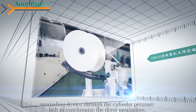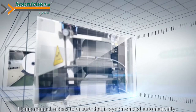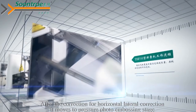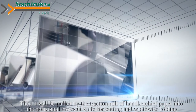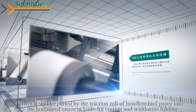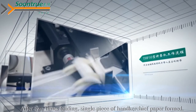The unwinding device uses a cylinder pressure belt to synchronize the driver unwinding. A menu mechanism ensures that it is synchronized automatically. After correction for horizontal lateral correction, it moves to the pressure photo embossing stage through the infinitely variable compositions extended amount of calendaring. Then it will be pulled by the traction ruler of handshift paper into the horizontal cross-cut knife for cutting and widthwise folding. After two times folding, a single piece of handshift paper is formed.